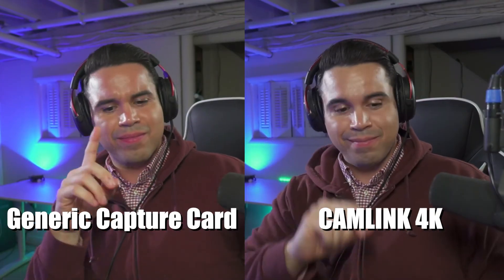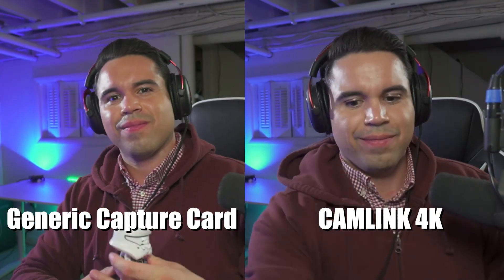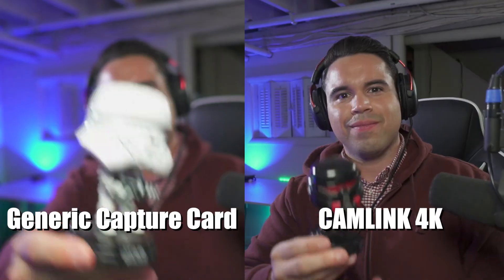It actually works better than fine. I've been using it over the Cam Link 4K because I just feel that if I lose it or break it, it's not the end of the world. If I lose it, I break it, it's a hundred bucks. So tell me what you think — can you notice a huge difference? Could you notice a difference that's worth more money? That's going to be a tough question to answer, but I want to hear what you have to say.